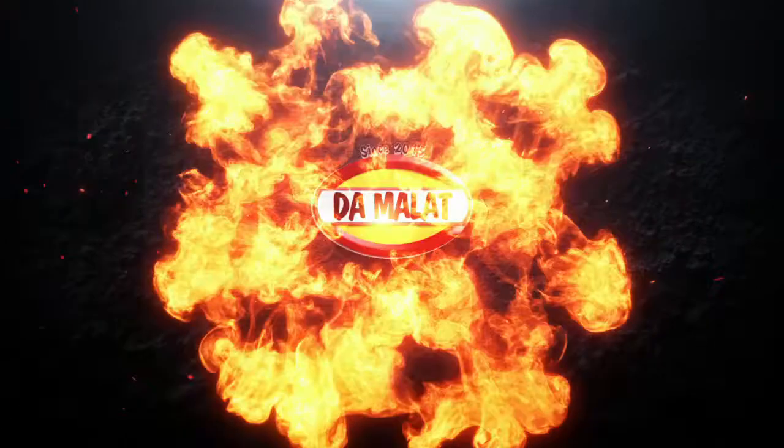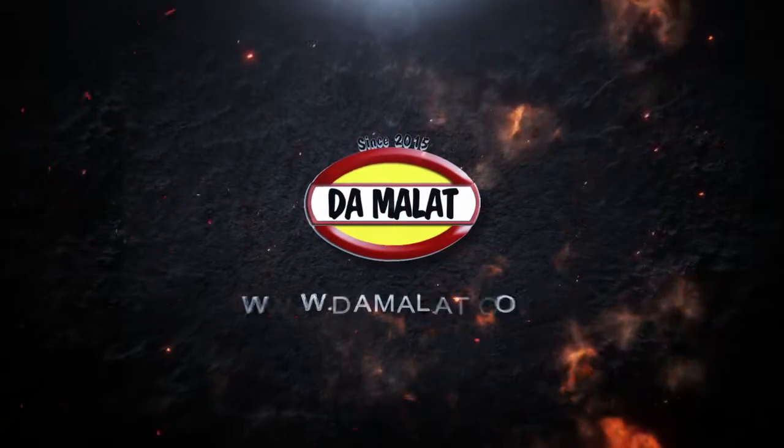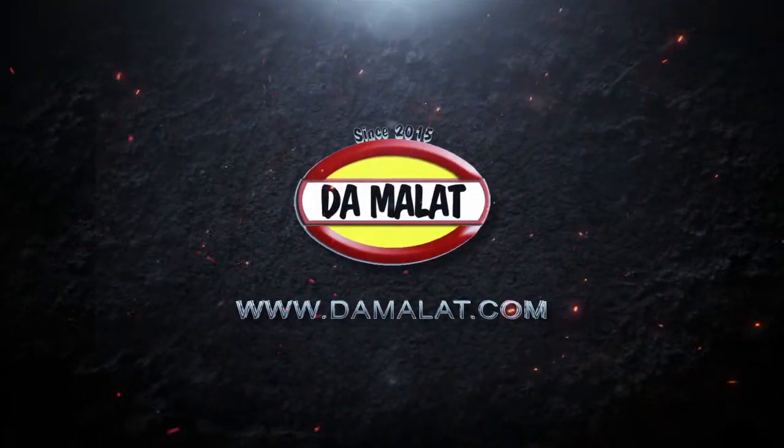Welcome to the channel. Today I'm going to be making a steak and mushroom pie. It is absolutely delicious.